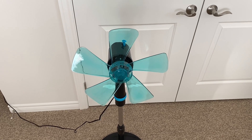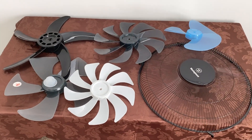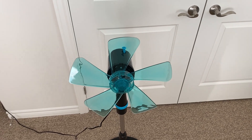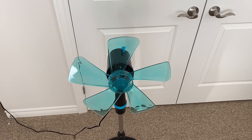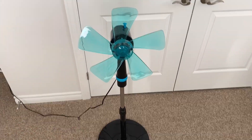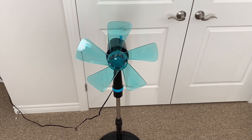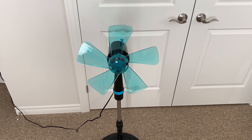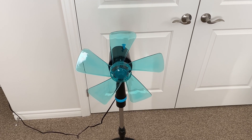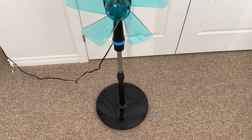Hey guys, this is going to be part two of the blade comparison test. I'm going to be using these blades that I got a while ago and tried them out on various fans. So last time I did it on the 1996 12-inch super fan, but this time up next is a Westinghouse 16-inch pedestal fan. Now this fan is a modern fan, a brand new one actually, so it's kind of a contrast to the last fan, which was not brand new — definitely older, 20 plus years.